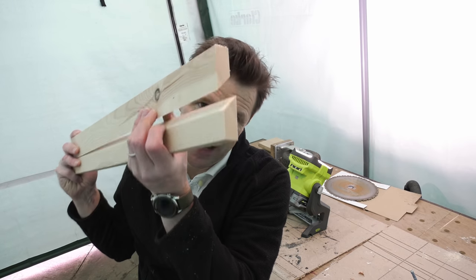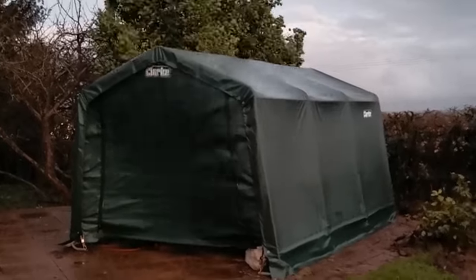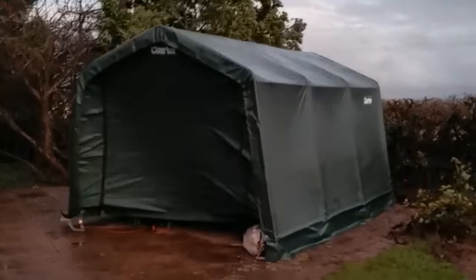Just a quick video today to show you how you can create a French cleat or split baton with basic tools. Sorry for the sound quality — my workshop tent has been getting a bit of a pummeling in the recent storms.